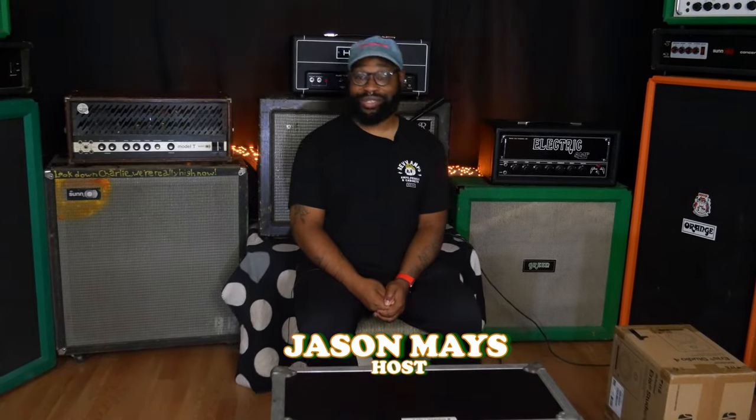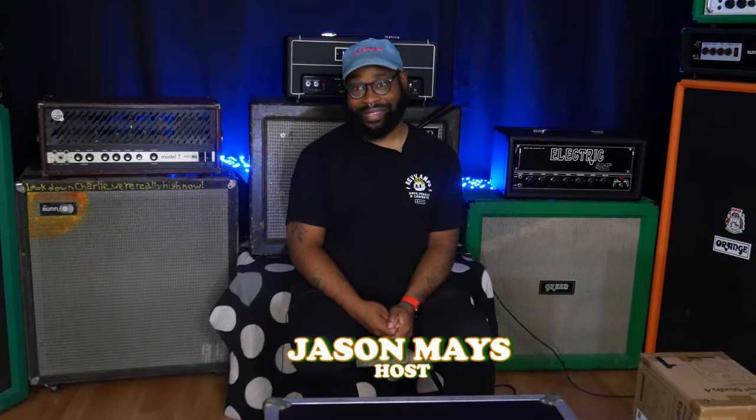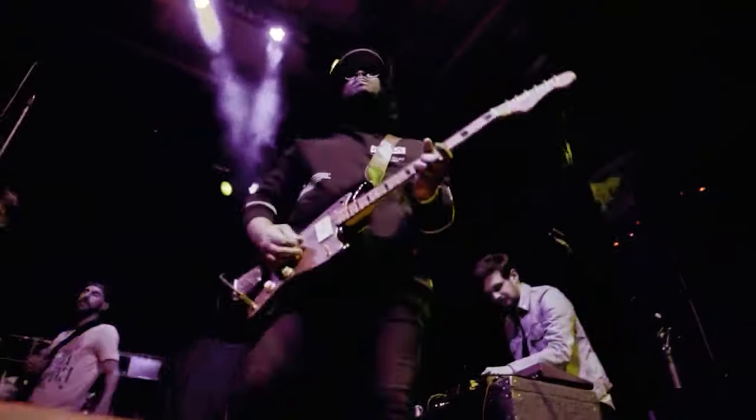Hey everyone, welcome back to this week's episode of Working Class Music. I am Jason — literally just rolled out of bed to do this, and it's going to be awesome. A big thing for me is recording demos, not only for the show but for my band and everything else.